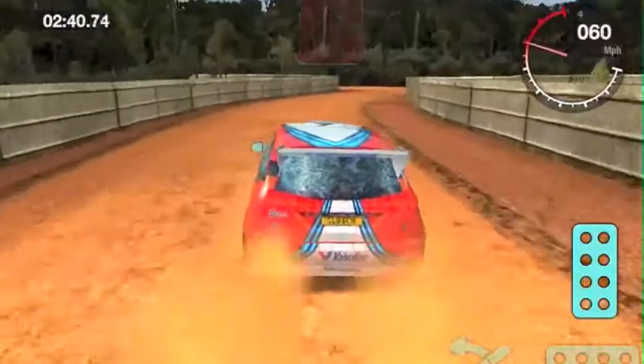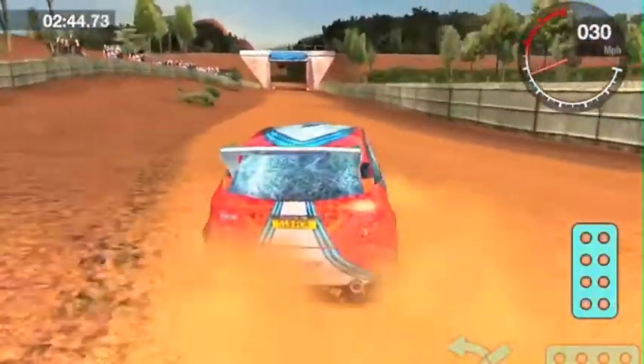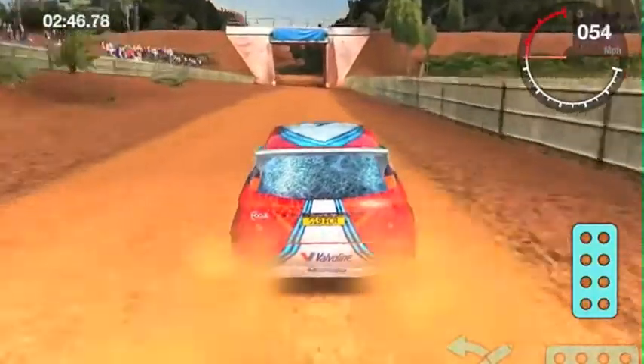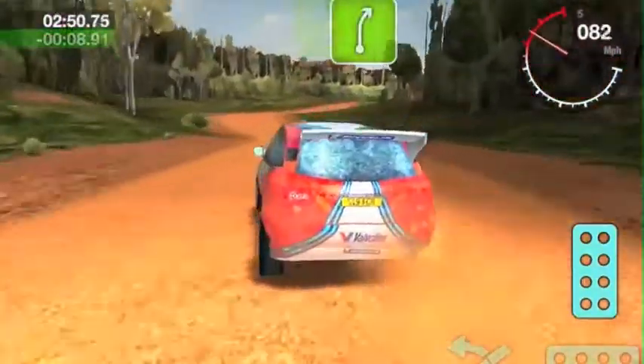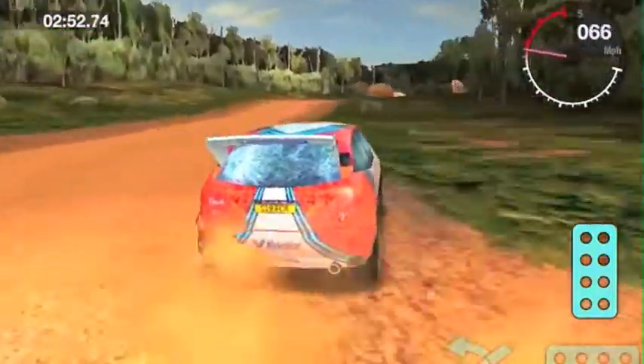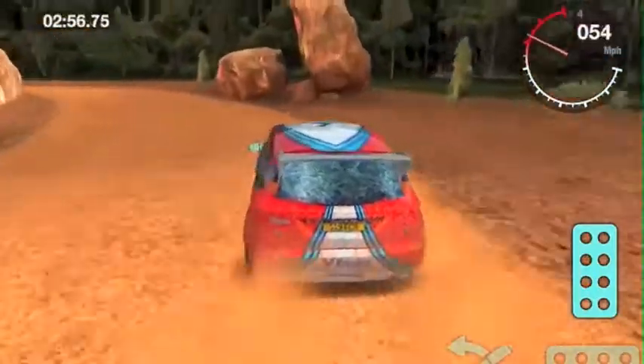50 turns hairpin right. 70 crest. 5 left and 1. 5 right. Over crest. Rocks, caution, outside. And 3 left.